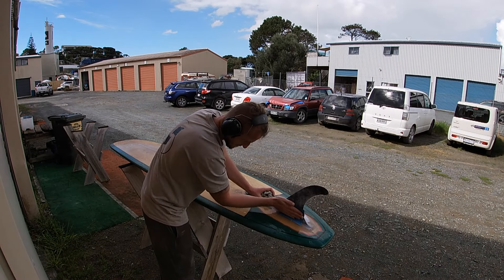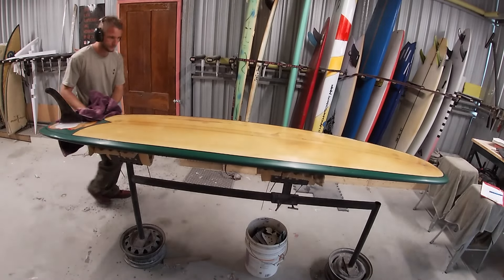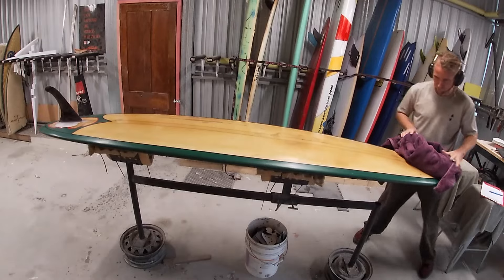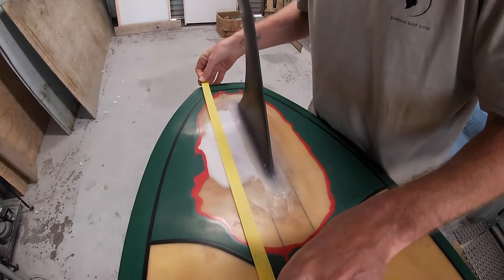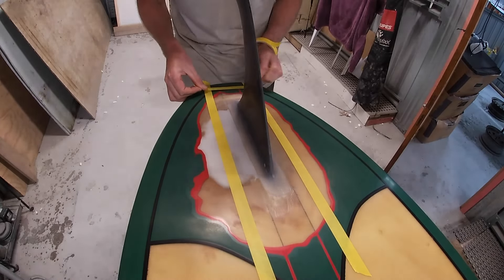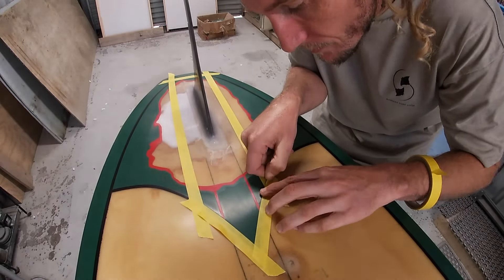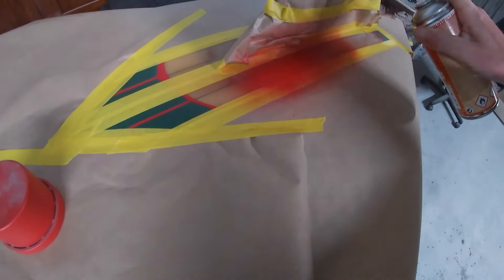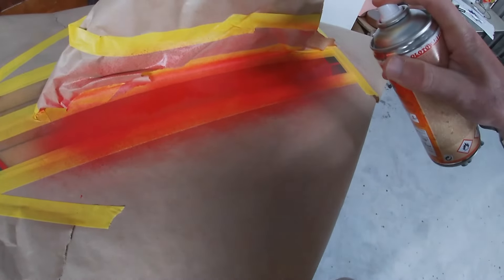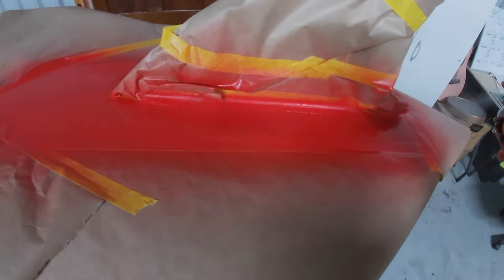Once the 120 sanding is done, we do 240 over everything on the orbital, then bring it outside and wet sand with 320, 400, 600. Once we get to 800, we go outside the painted tail patch and can start doing all the pin stripes, sanding everything to 800 ready for painting. After wet sanding is finished, bring it inside, dry it off with a towel, and the fin is installed. The only thing left is to replace the paint — here we go again.